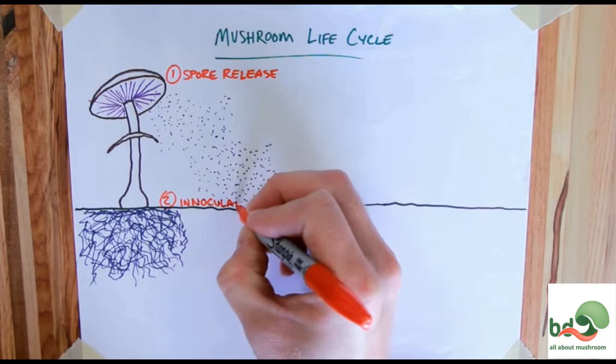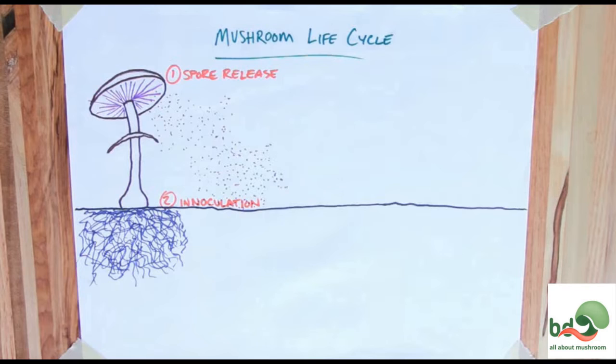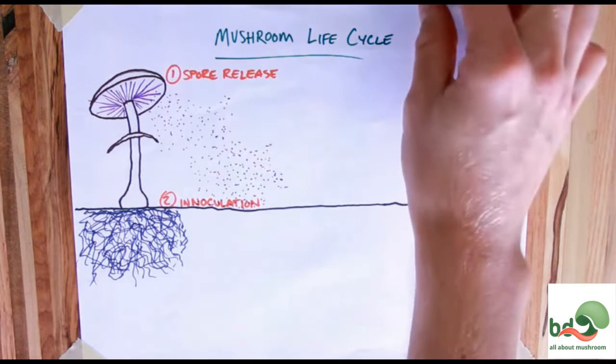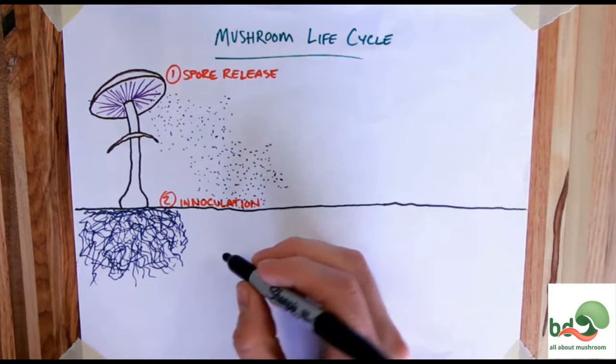Those spores blow wherever the wind takes them and land wherever they land. That takes us to the second step: inoculation. Of those 15 billion spores, some are not going to survive — most are not going to survive — but quite a few do.